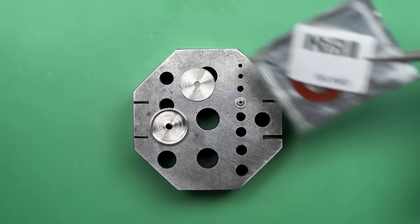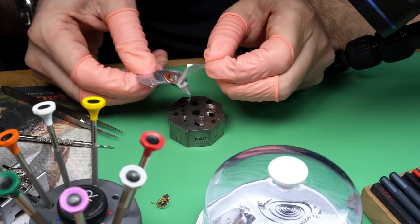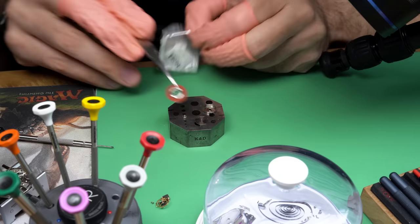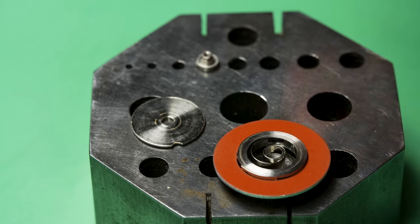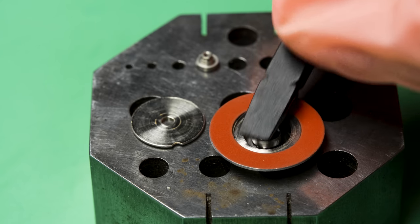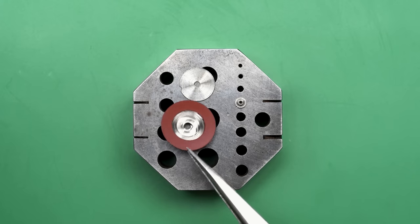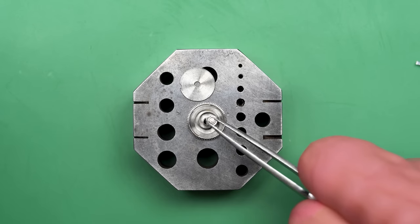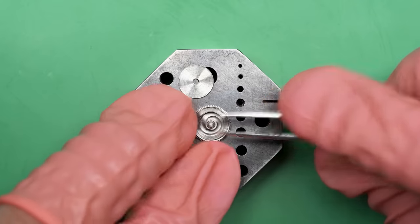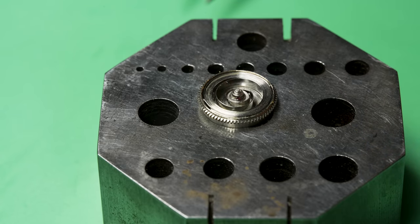With the case out of the way, we can start reassembling the movement. Older movements like this are more work than modern ones, mainly because of how you have to oil certain parts. We'll start with a brand new mainspring — a modern design using a much better alloy, far stronger. They used to call these 'unbreakable mainsprings' but weren't allowed to use that term anymore because they can still break. But these really do last a long time and have that improved S-shape geometry.